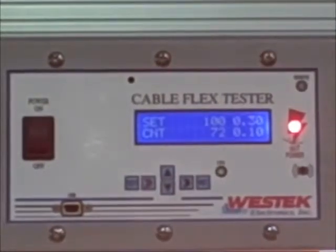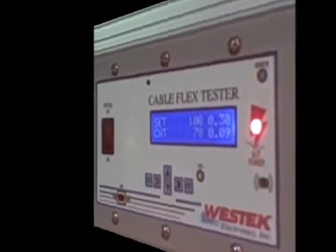West Tech's new cable flex tester not only flexes and twists the cable, it digitally monitors the cable's electrical status during the cable flex test life. The monitored digital results are then downloaded by Bluetooth to your desktop or handheld device.